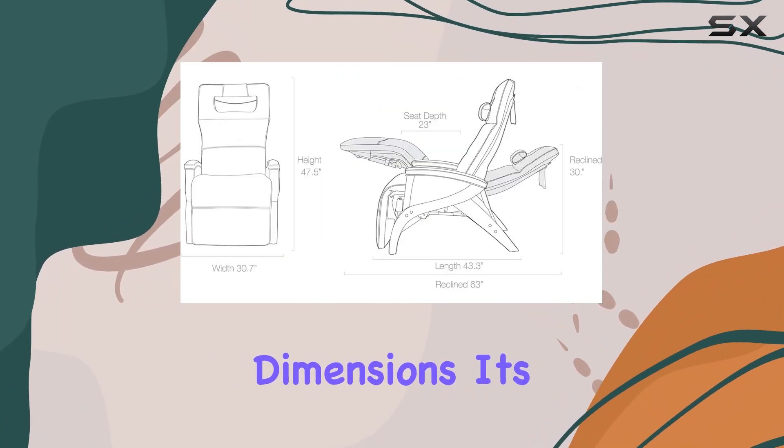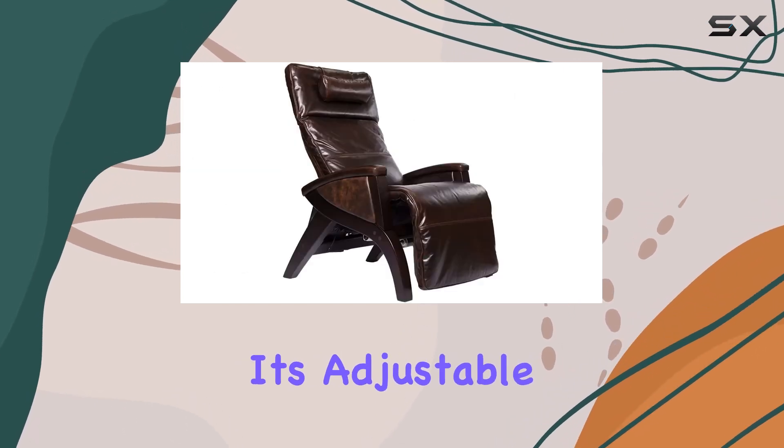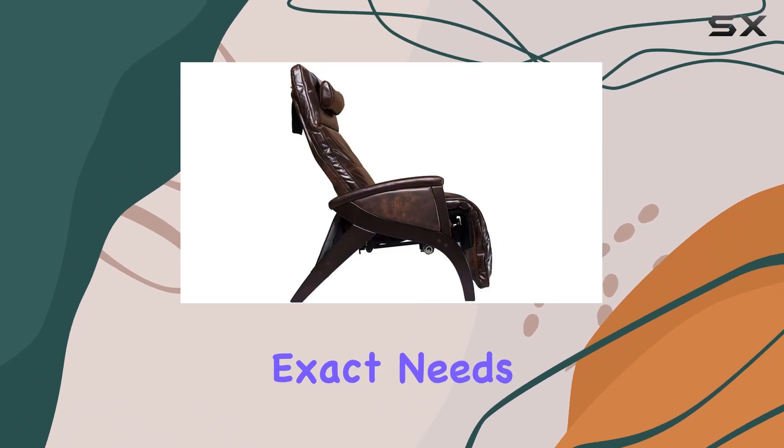In terms of dimensions, it's just the right size — not too bulky, not too small. And with its adjustable height and backrest, you can customize it to fit your exact needs.